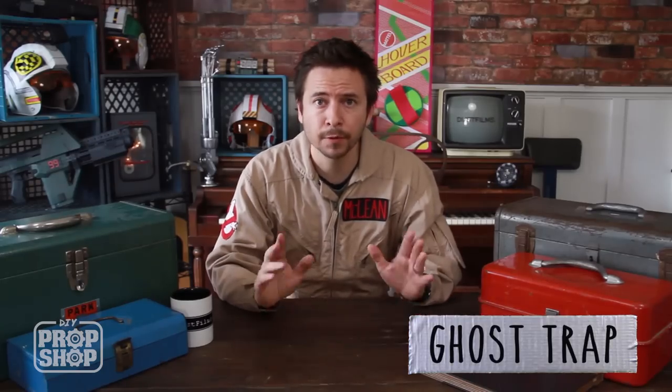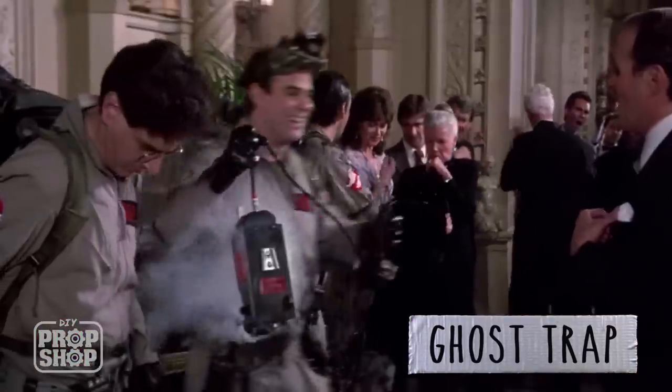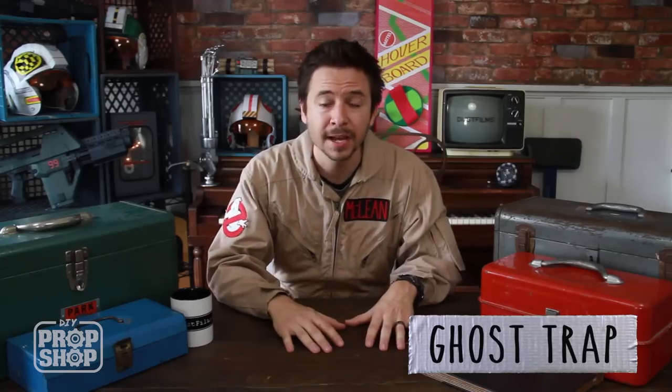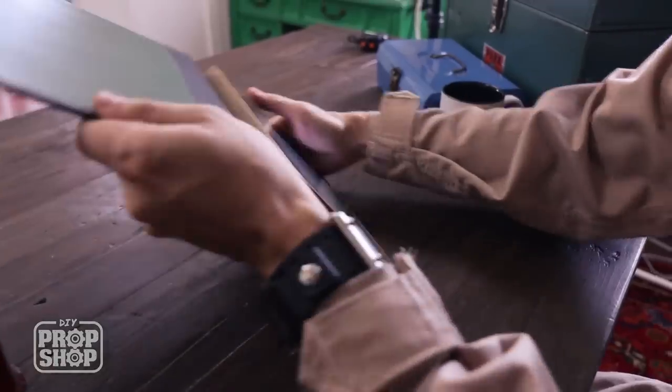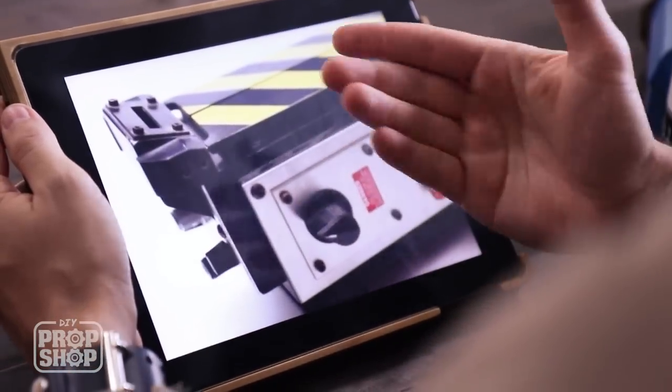Today I'm going to make the ghost trap from Ghostbusters. This is a rad prop. In the movie they contain a ghost in their streams and they lock it down into this trap. I've actually made one of these in the past along with the proton pack — I've got the whole flight suit with the sweet custom name tag because I'm a huge Ghostbusters fan. But you guys have been asking me to show you how to make your own DIY version, so that's what we're going to do.